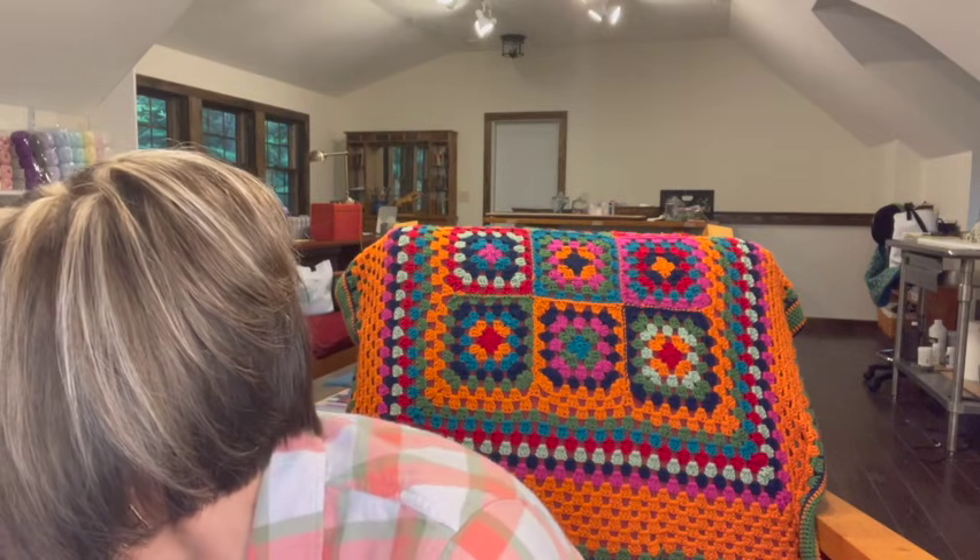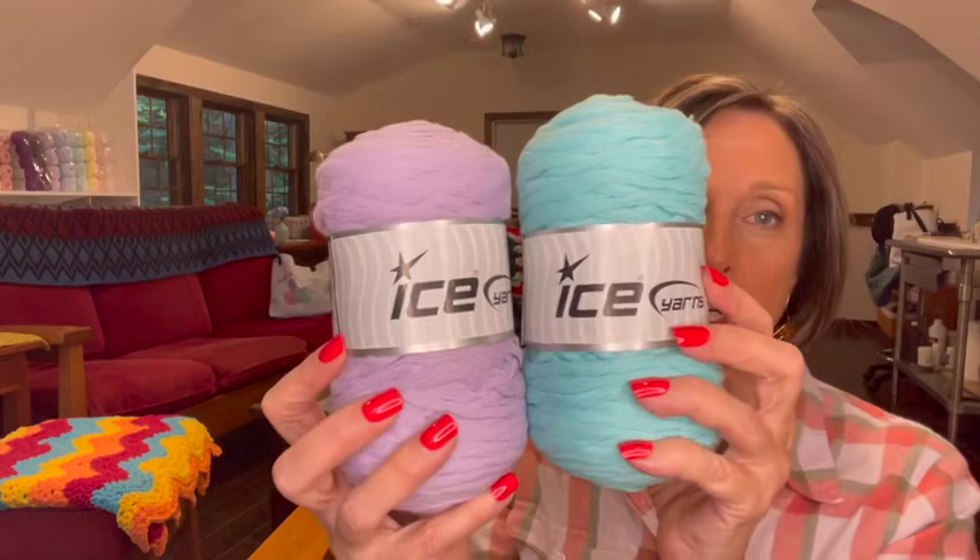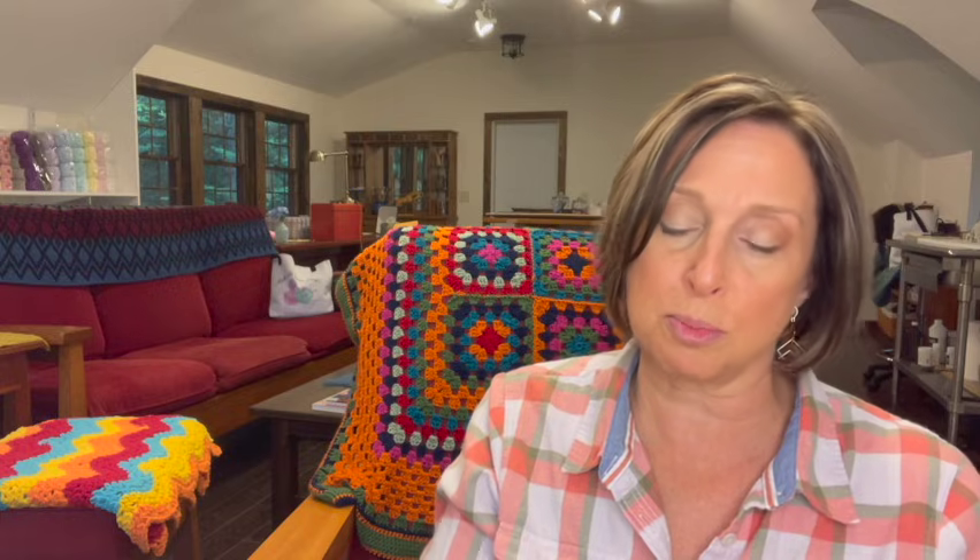Next I have two skeins of the natural cotton chunky that I used on the placemats and the trivets — it's a ribbon yarn from ICE. I have it in these two colors, and there are 140 meters per skein, 200 grams per skein, five-weight yarn, 100% cotton.